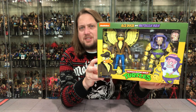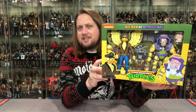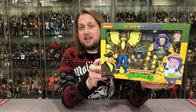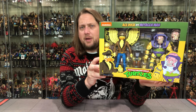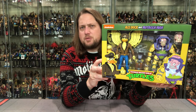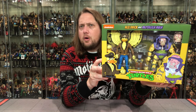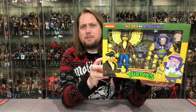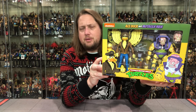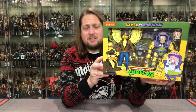Mutagen Man and Ace Duck thrown in the packaging here. Sometimes these two-packs make sense and go together; sometimes it's just two single guys stuck in a pack together, and that's kind of what we got right here. Ace Duck, as we know, was like the favorite movie star of the Turtles. I don't even know if he was really in an episode as a character — I think he was just shown on TV and movies and stuff like that.